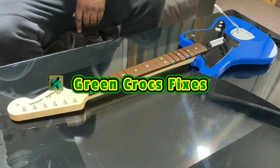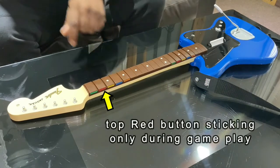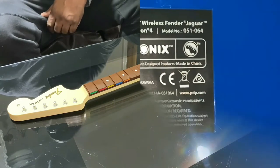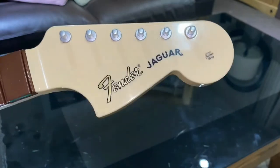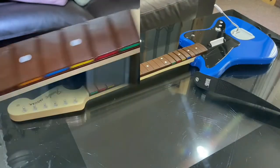Hi guys, here we've got a Rockband wireless Fender electric guitar for PlayStation. The red button seems to be sticking only during gameplay, so I'm going to have a look at that today. Just to give you a close up of the label on the back — it's a Fender Jaguar electric guitar.